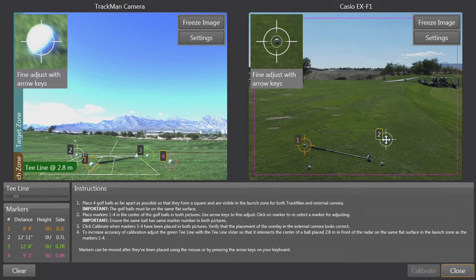Then ball number two, ball number three which is near the club head, and finally ball number four.